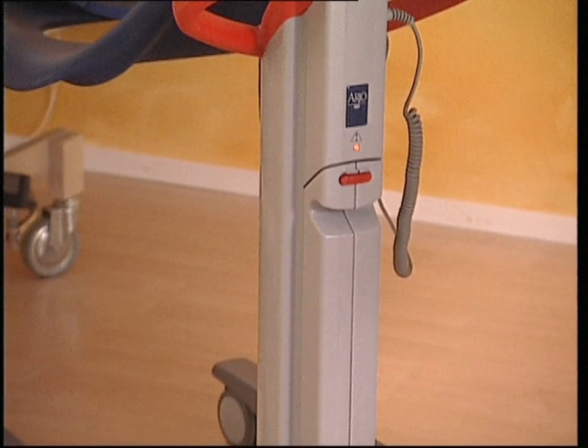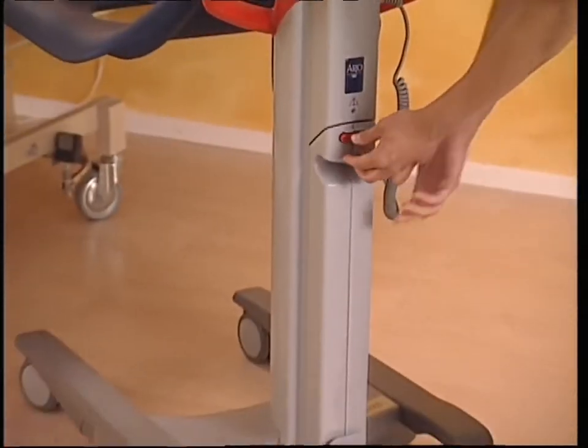An audio signal or a yellow warning light on the lift pillar will start to flash when the battery charge is running low. The battery should then be recharged as soon as possible.